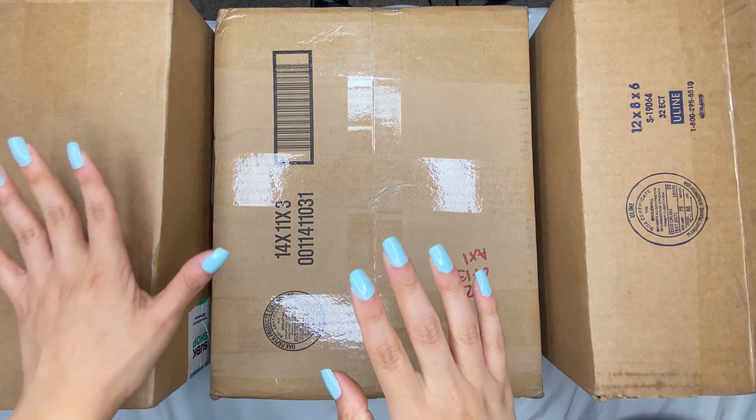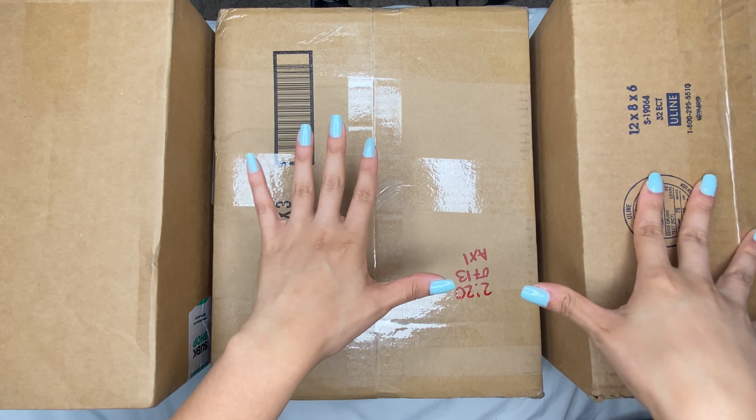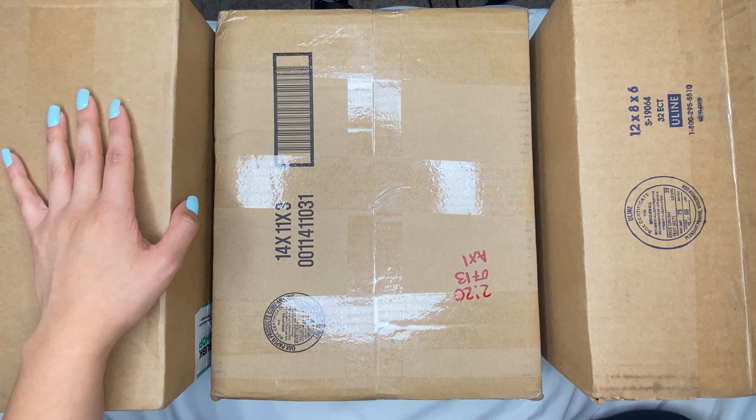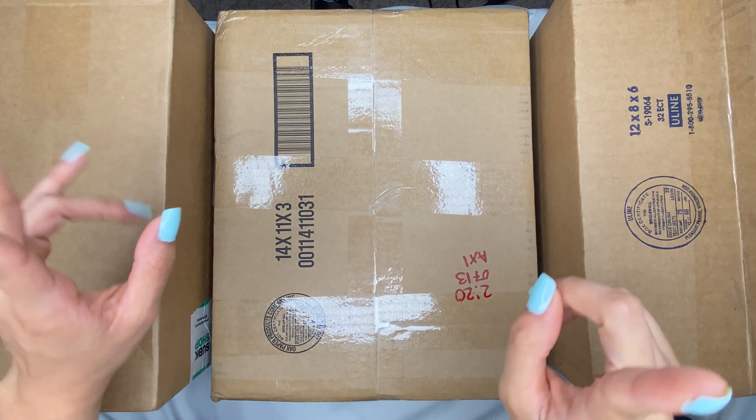Okay guys, I have one, two, three packages. They're all like K-pop merch, so we're just gonna unbox them right now.